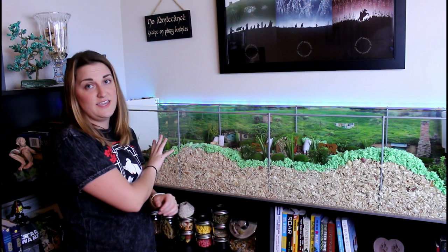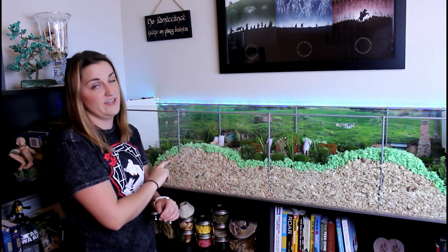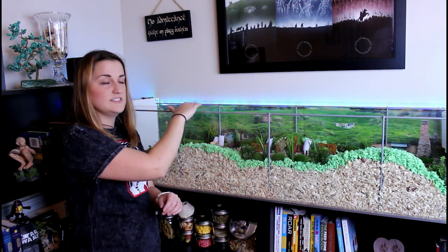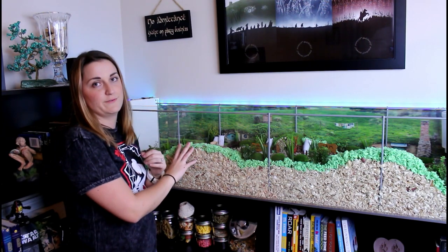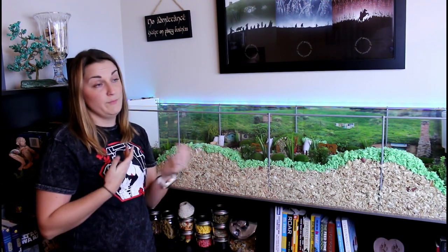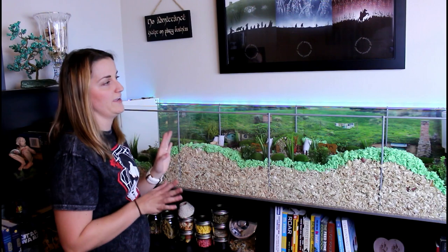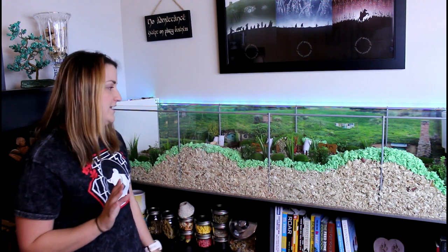For a dwarf, he can't get out of this cage — it's way too high for him to crawl out. But if you had a Syrian, a Syrian can probably get out. So you'd probably need to build a wooden topper with mesh lining or just a mesh topper. My dwarf can't get out — he sucks at climbing. I even tried to help him get out just to make sure, and he definitely can't do it.